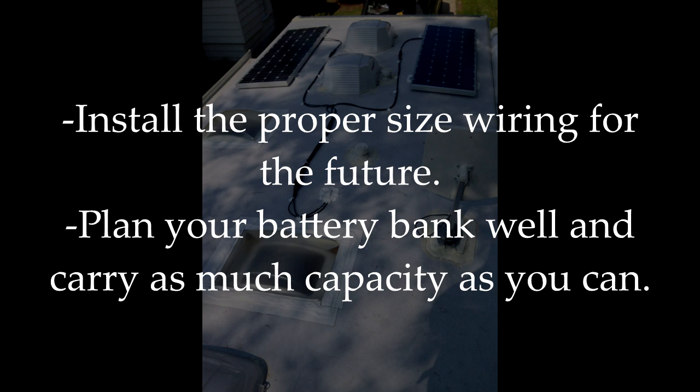Second, plan your battery bank and get as much capacity as you can afford and can carry logically in your RV, taking size and weight factors into consideration.